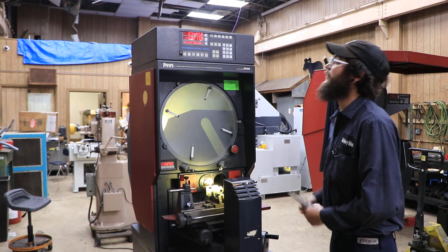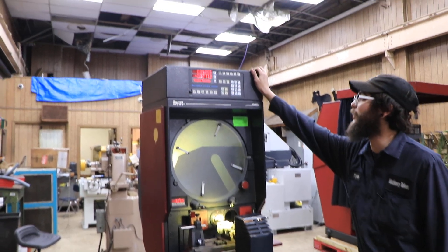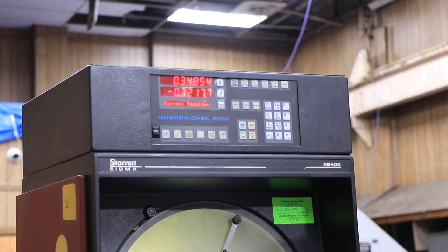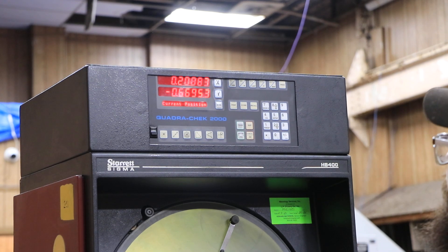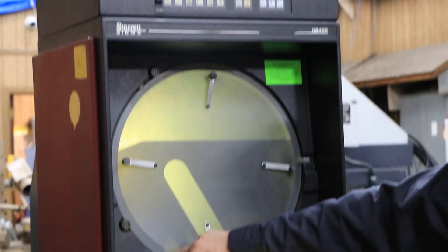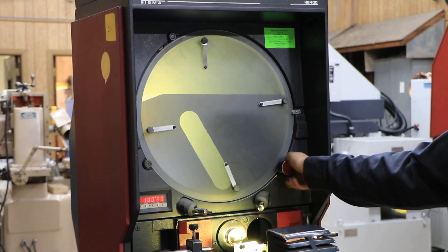As you can see up here, this is a Quadricheck 2000 for the machine with the working X and Y axis. You've also got the radius indicator right here to see how much you have spun.